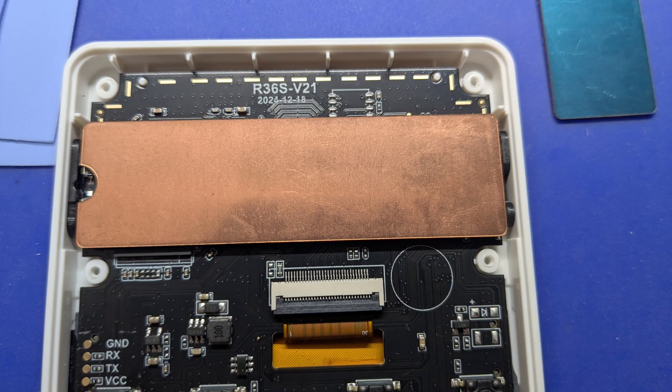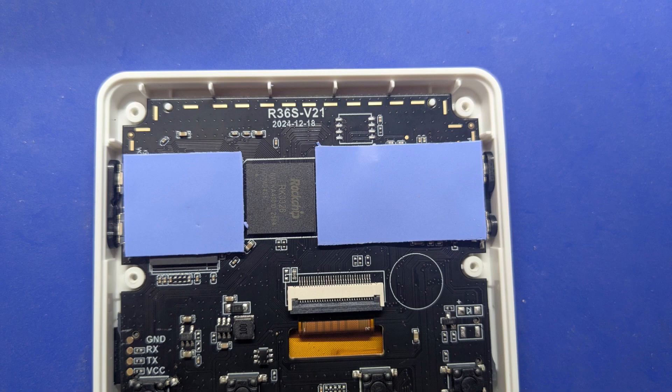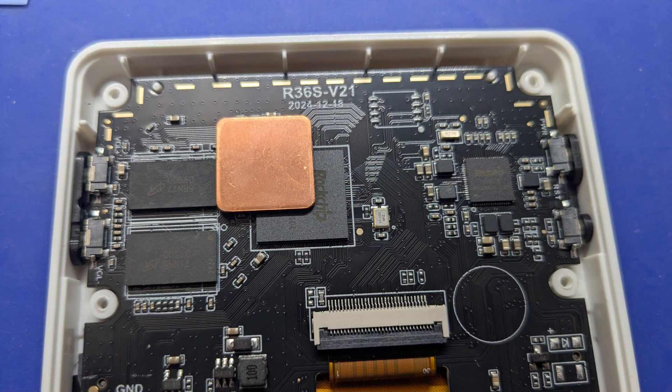The heat spreader fits perfectly inside the R36S. The copper is one millimeter thick. There are components here that I don't want to short out with this copper metal piece, so I'm going to cover this area with a thermal pad. I have this extra square piece of one millimeter copper that I'm going to add on the CPU. You can cut a square piece from the second copper heatsink in the kit. The reason I'm adding this piece is because I want to target the CPU, not the RAM chips.